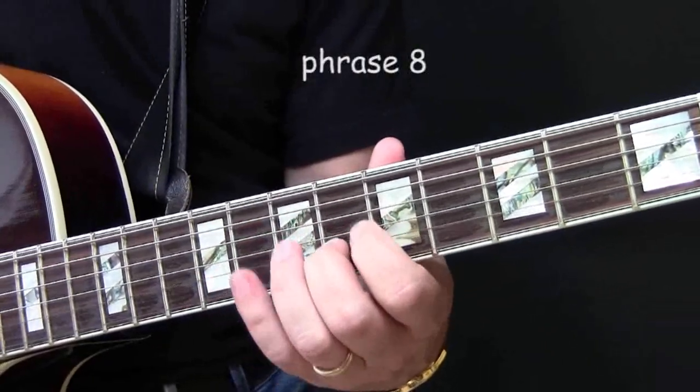It starts with — it actually follows the C suspended chord again. It's interesting to note that in the previous chorus we had this phrase, but now we have this phrase: the same arpeggio, only instead of going up, now it goes down. After the arpeggio it goes down, and this is just the F major scale.